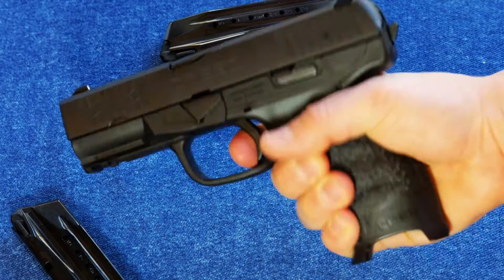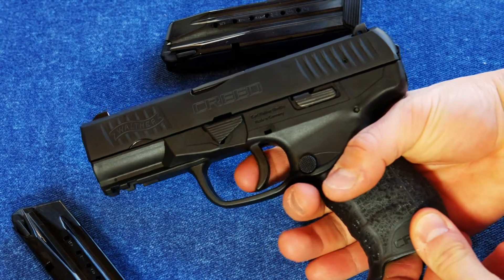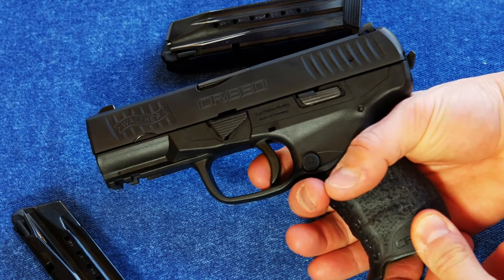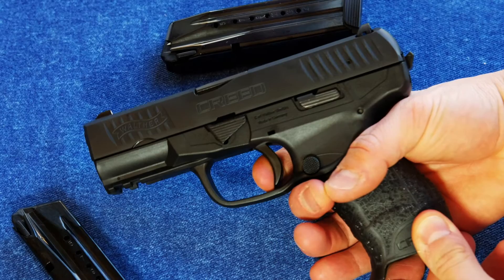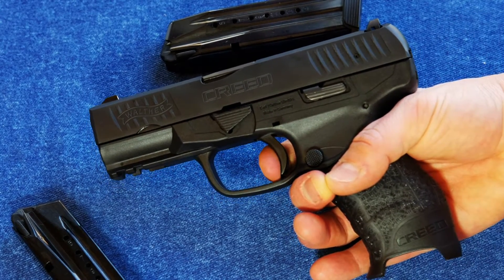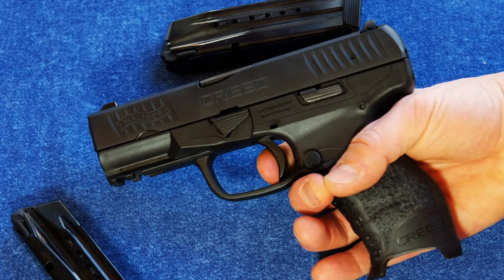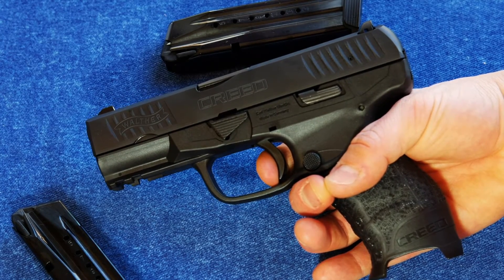It's not the smoothest trigger. It's a light trigger — there's not much going on — but there's a little bit of grittiness right in there, and you can feel that when you're shooting. But it's got that hammer, so if you're looking specifically for a hammer-fired gun, this is one that you might want to look at.